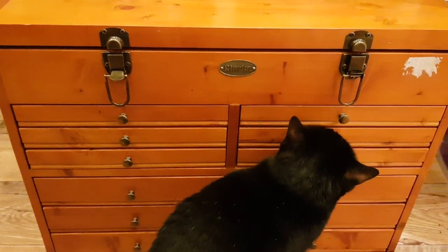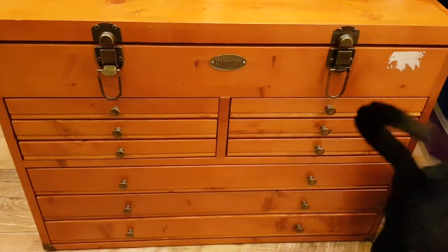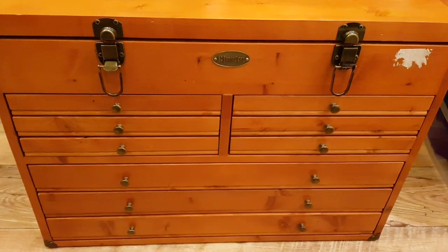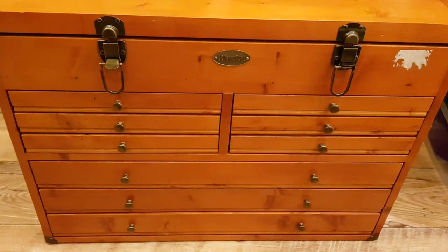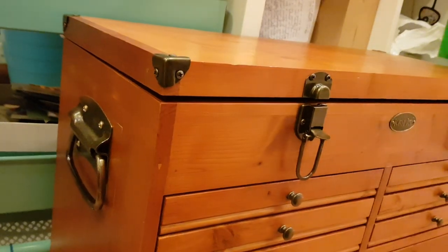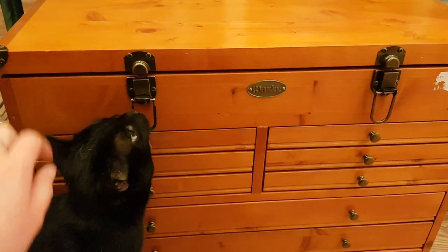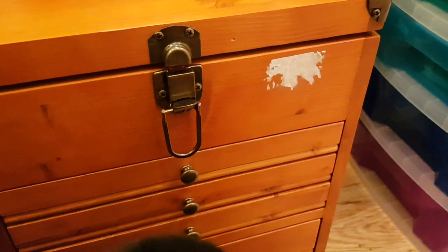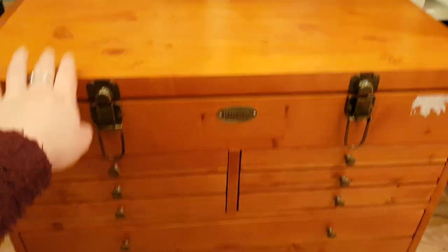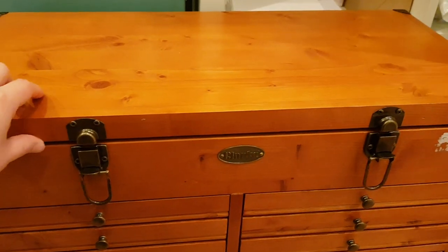It's a toolbox by a company called Clark. My mum got it from my dad for Christmas but she didn't know what to put in it — she had put some sewing bits in but moved them elsewhere. It's quite big, about two feet high and a foot deep, with handles on the sides, closures, little handles, several drawers, and a deep top section. There's some sticker residue I'll try to remove with Goo Gone or baby wipes. It's varnished, solid wood, and heavy when empty — the inside is lined with felt.